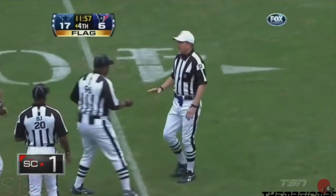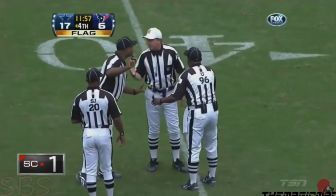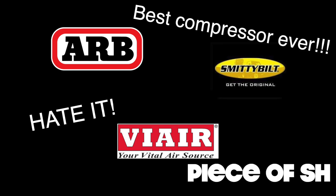Before I review this air compressor, I know a lot of you have hot sports opinions on air compressors, so tell me in the comments which one you use and why, or tell me why I'm wrong. Either way, I want to know what you think.